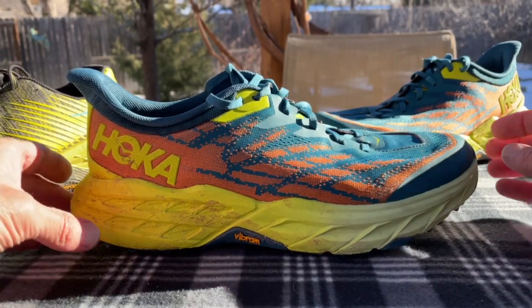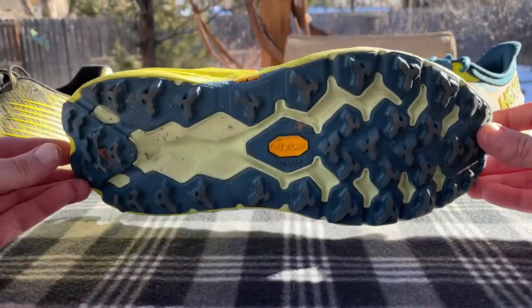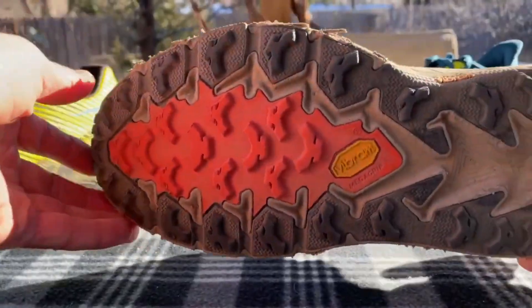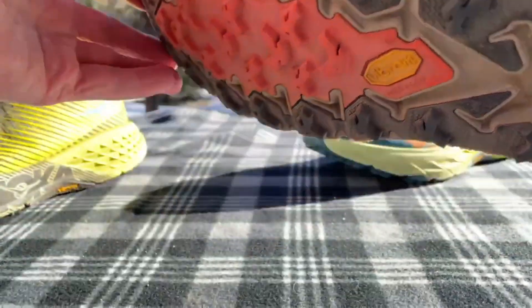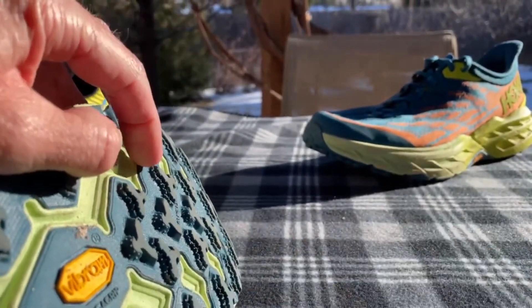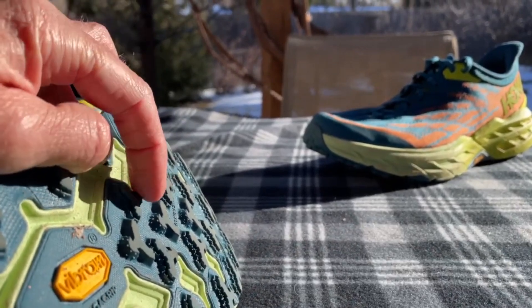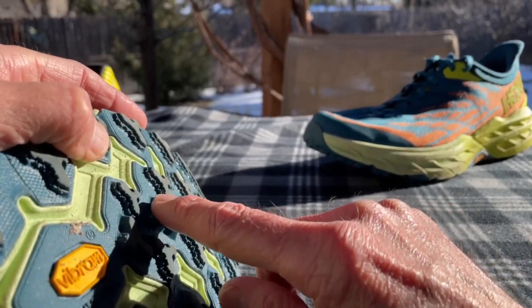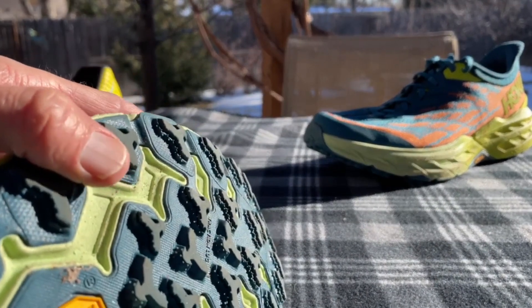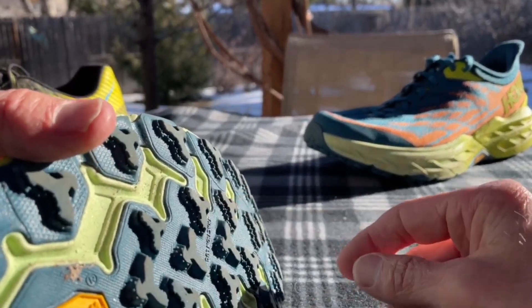They've also made a bunch of other changes. Starting with the outsole, it looks very similar to the traditional Speedgoat design. But what they've done is taken these lugs and put little notches on them — they're tiered — so they have a little bit more surface area and a little bit more grip.